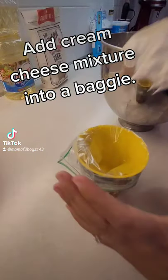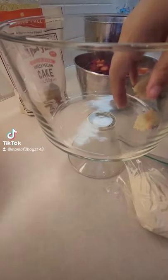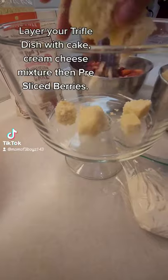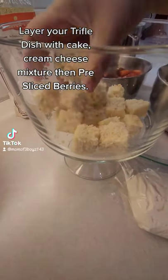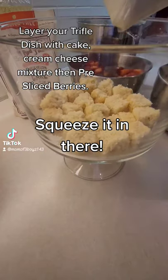Add cream cheese mixture into a baggie. Layer your trifle dish with cake, cream cheese mixture, then pre-sliced berries. Squeeze it in there.